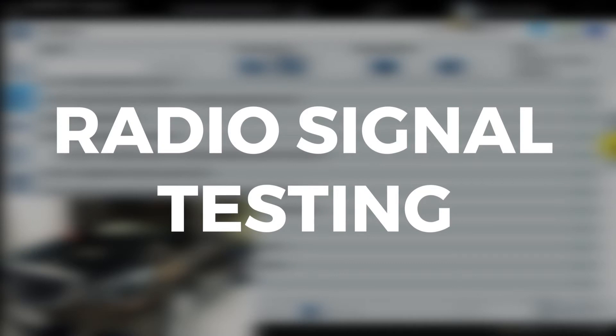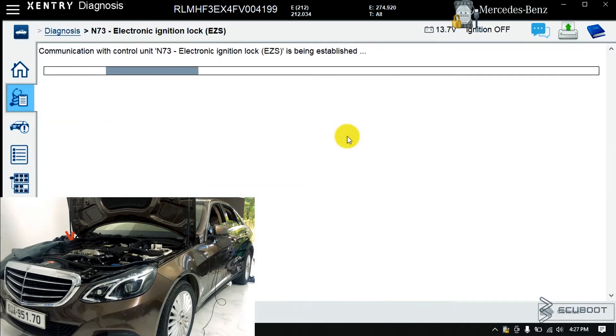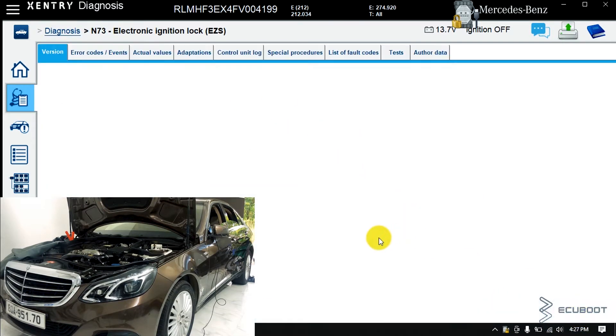Here I have already connected the vehicle with Sentry Mercedes Dynautics software. Then I'll choose N73, which is the ignition switch module. Wait for the software to load and click continue.